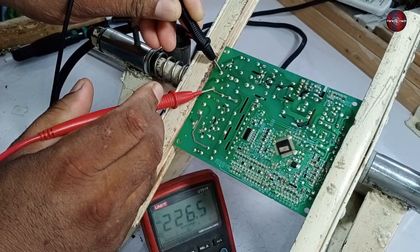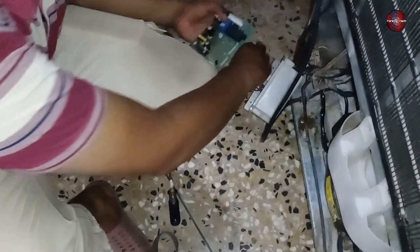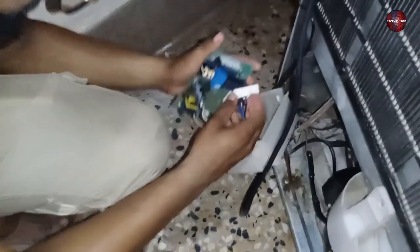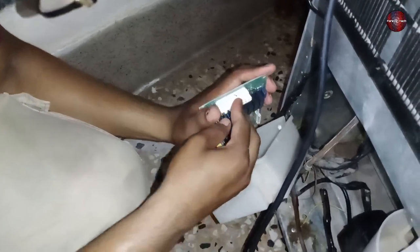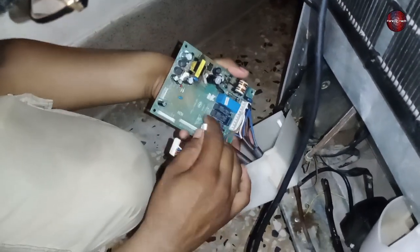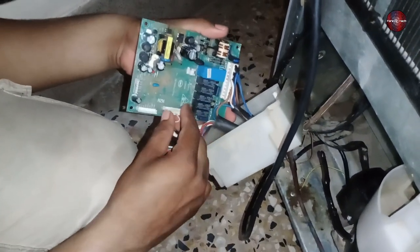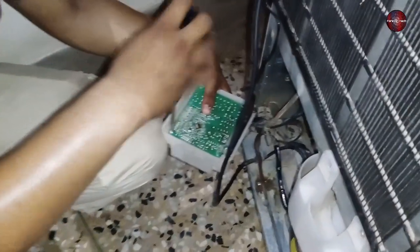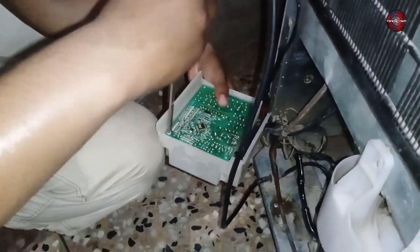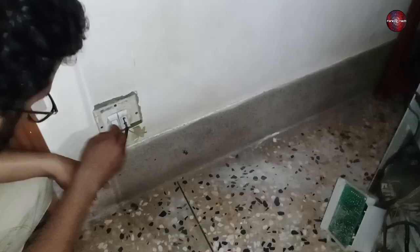Now let's go to the site and check whether the PCB works. I have come to the refrigerator site and am installing the PCB in the refrigerator. I will fit all the connectors appropriately to have no issue. I am connecting the display and the sensor connector to the PCB and tightening the screws. The owner told me he would fit a plug to the wire — now I have switched on the button.